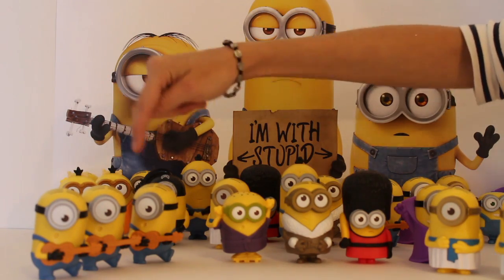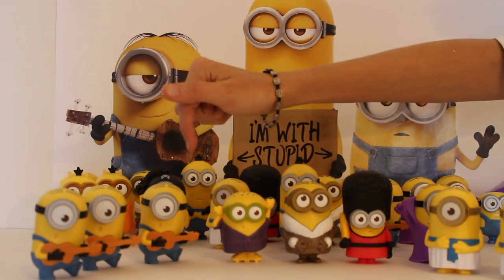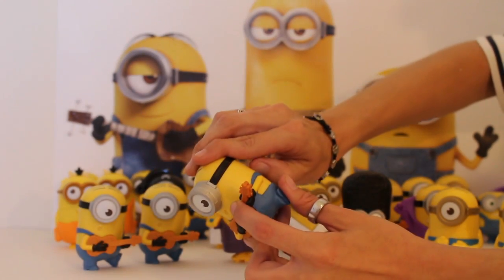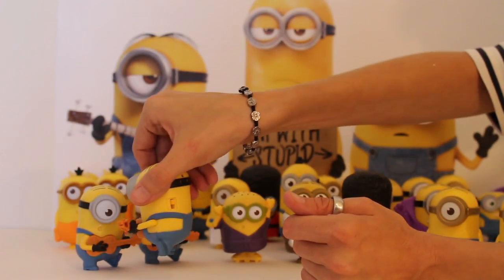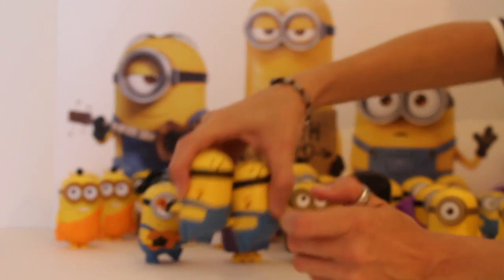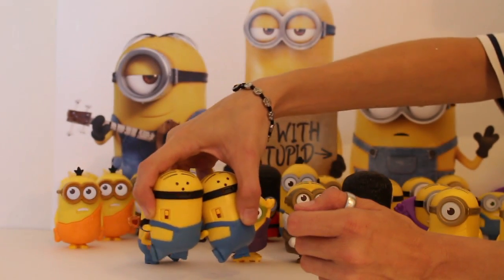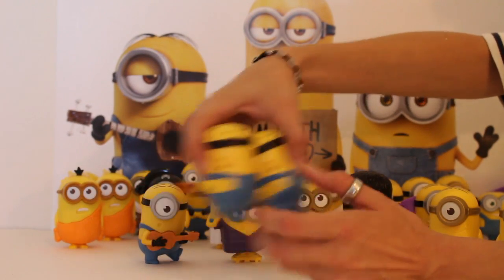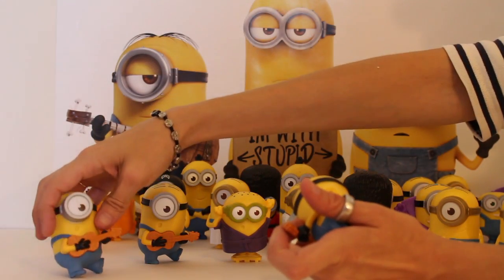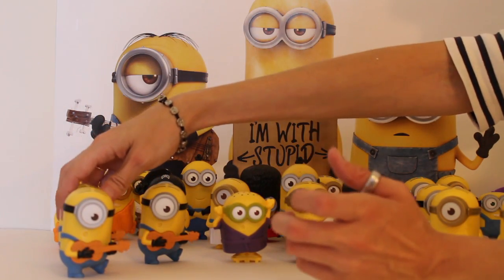We've got the three dancing, singing, guitar-playing Stuarts and they are having a really good time right now. We can put two of them on at once — they sing in unison and it basically makes them like stereo. We've got three Stuarts, so that makes me pretty happy because as you guys know, they're my favorite.